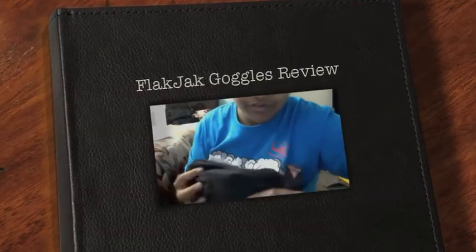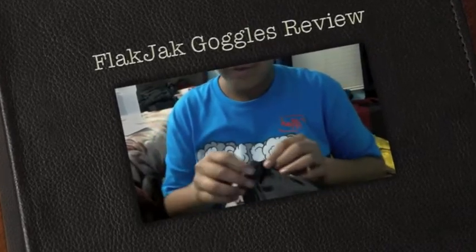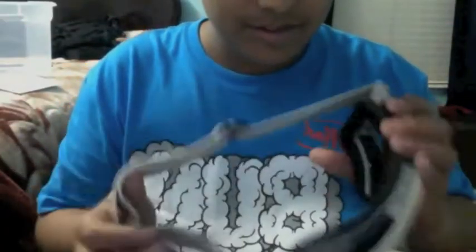Hey guys, this is my RV on my Blackjack — Rebels by Arena Industries. I wish they made these in black, this would be so cool. Well, they only make them in tan, I guess.